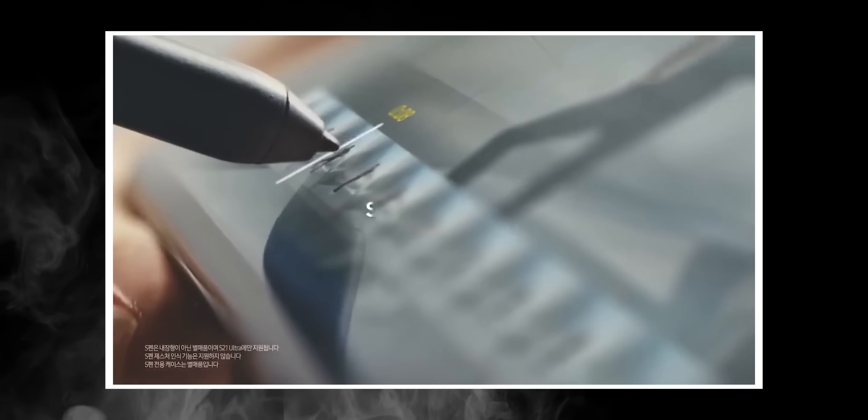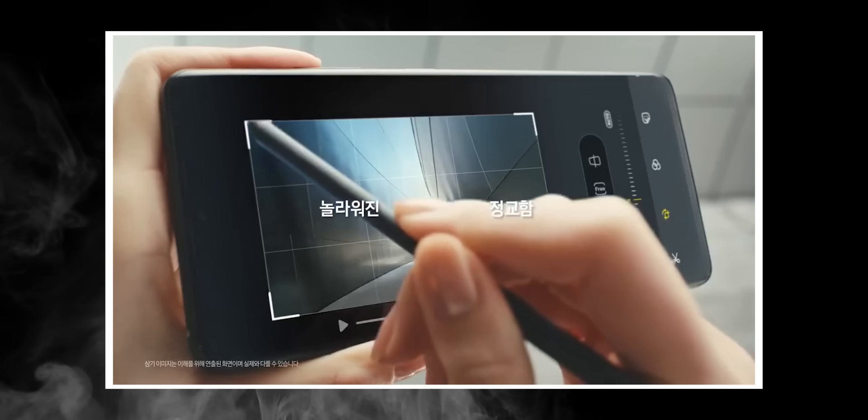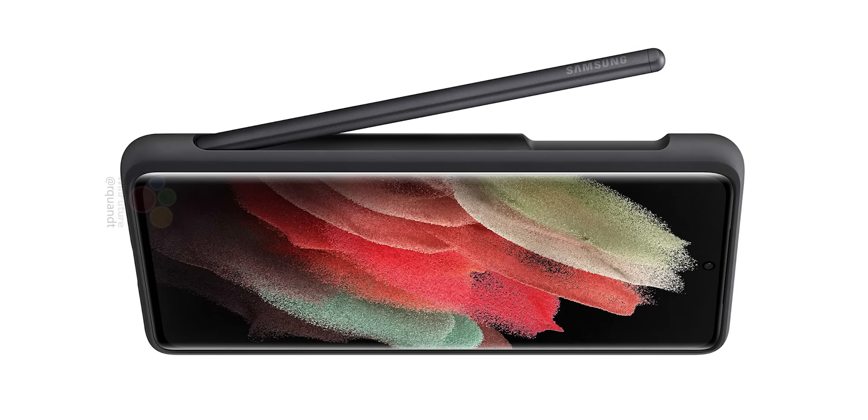As you can see, the S Pen looks big — almost as big as the phone itself. Since there is no slot to place it on the phone, Samsung has made custom cases where you can place the S Pen comfortably.